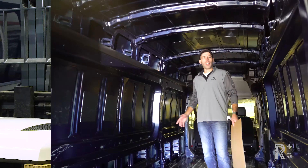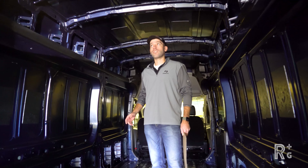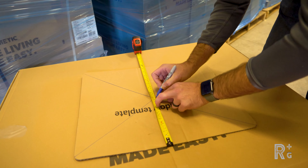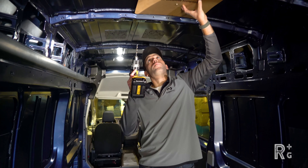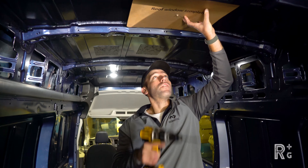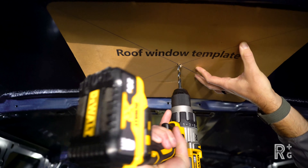We're up in the van scoping out where we're going to position our RTX. We've got the center mark on our roof window template, got it lined up left to right, centered between our two supports. We're just going to take our drill bit and drill right through the middle.